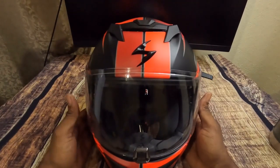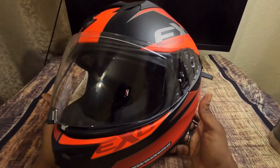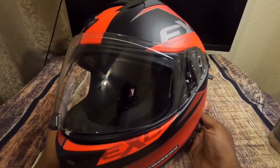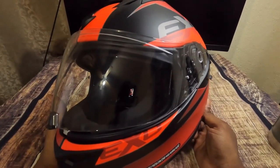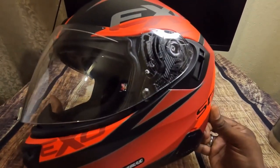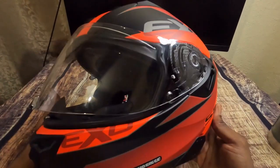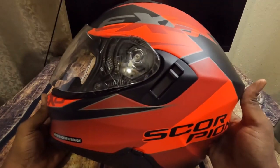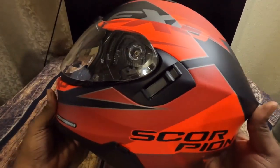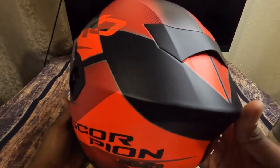This helmet is supposed to be a lightweight but tough, low-profile helmet that is really perfect for street riding. Whether you're a commuter like myself, doing long distances, or touring — this helmet was kind of made for that genre of riding.